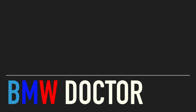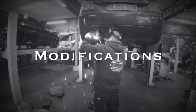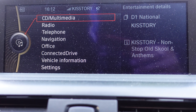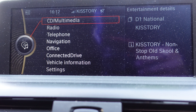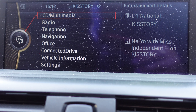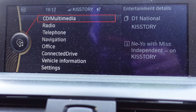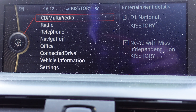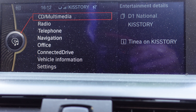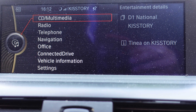Here you have the BMW CIC or NBT — NBT standing for Next Big Thing — fitted to my BMW F20. If you have an F-series, especially if you got it before 2014, you will have this screen fitted. If you do have an M car, you'll also have the oil display on your combi, but I'm going to show you how to check it on this system.